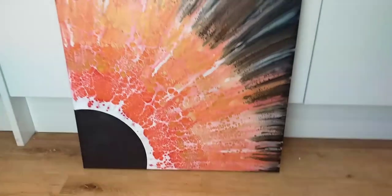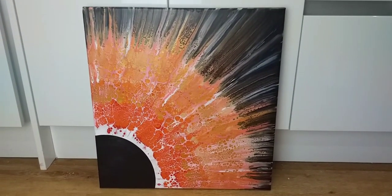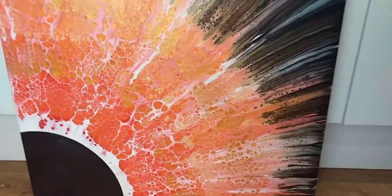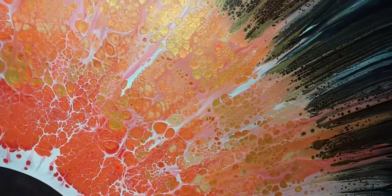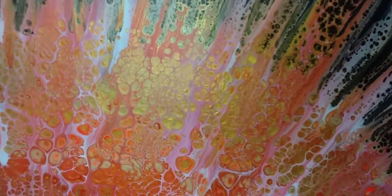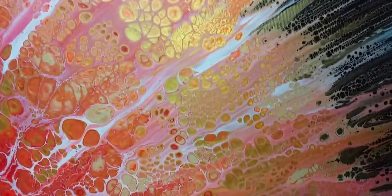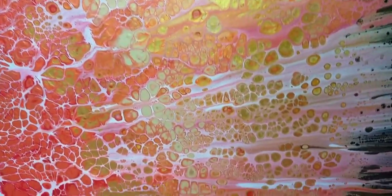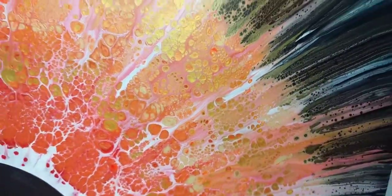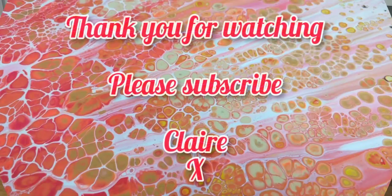Let me know what you think. It's quite different — it's not an iris, it's definitely a solar eclipse this time. Please let me know what you think. Thank you so much for watching. Please subscribe to my channel, hit the notification bell, and if you like the painting please give it a big thumbs up. Take care, everybody. Bye!